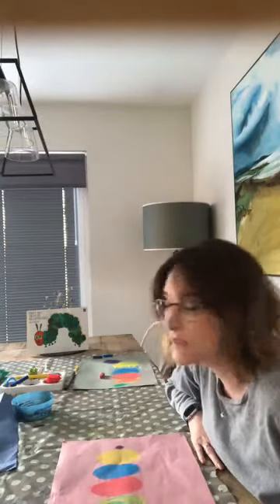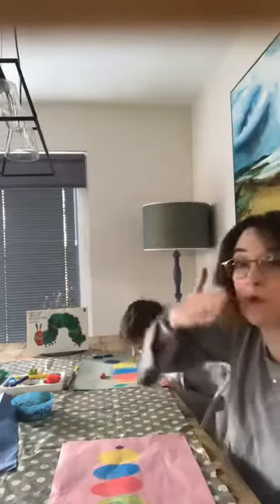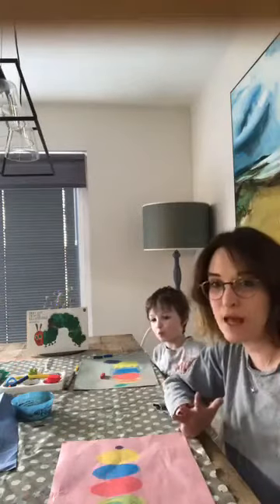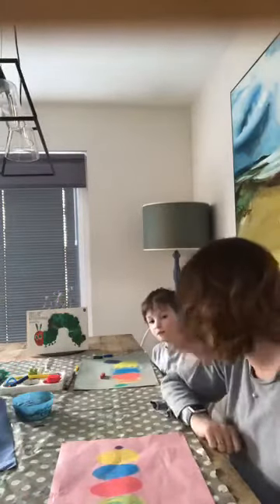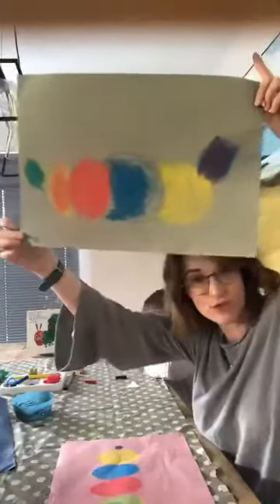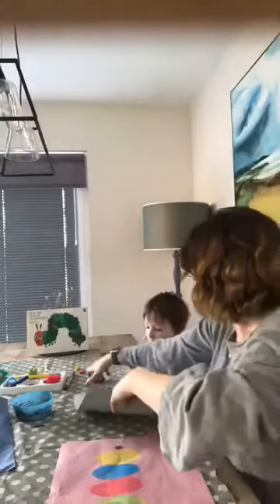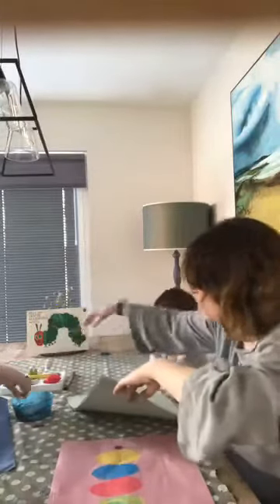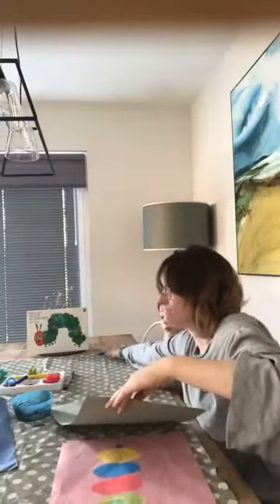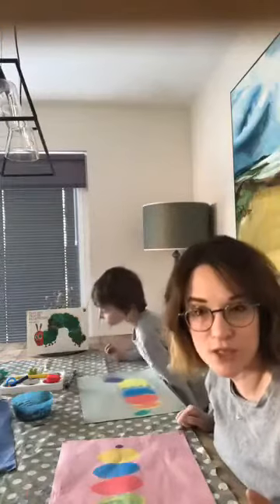I'm noticing Alex keeps blowing his chalk dust — I would actually be telling everyone not to do that because it might go in the person's face opposite them. So just be careful if you are doing that; it's okay at home, but if you're at school, just be a bit more careful. Harris is done — fantastic! This is my Primary 1 boy doing a great job. We are done with the chalks.